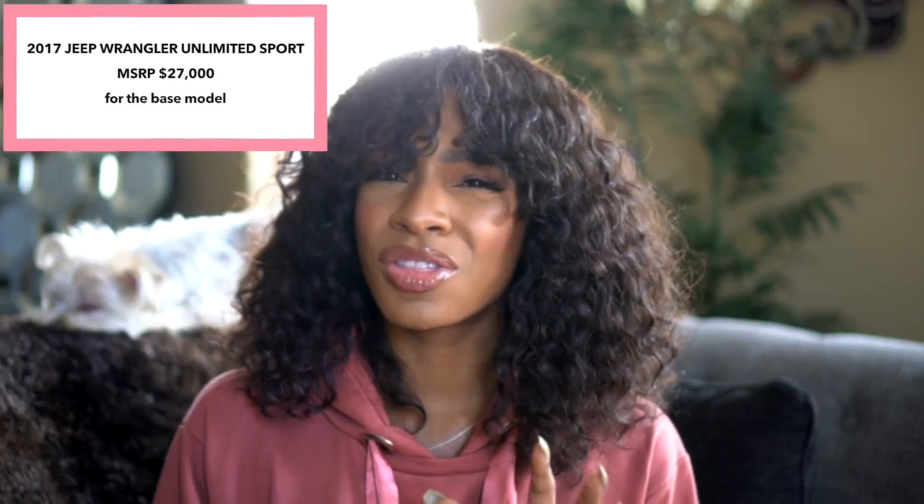Hey guys, I'm Vicki and I wanted to touch on a few things Cameron didn't mention, just giving my overall experience with my Jeep. I love my Jeep — her name is Nikita, named after one of my favorite shows. I've always wanted a Jeep; it's my dream car. A lot of people ask about pricing. The Jeep Wrangler Unlimited, which is the four-door model, usually runs around $30,000 to $40,000 depending on your area and various factors.